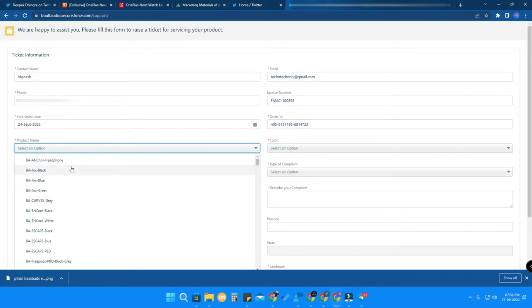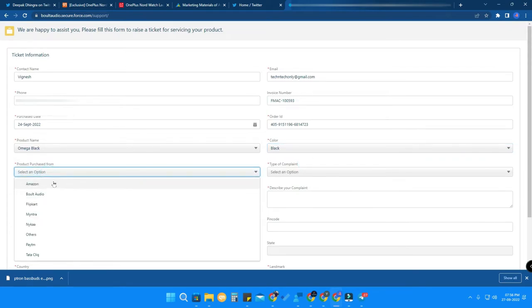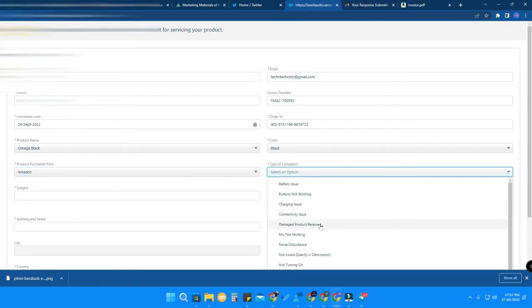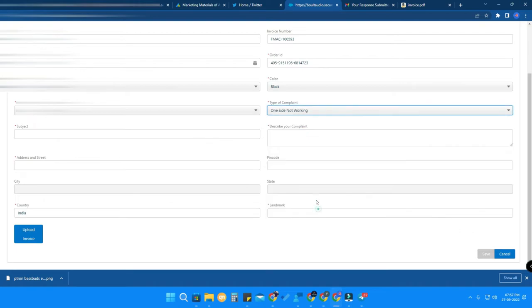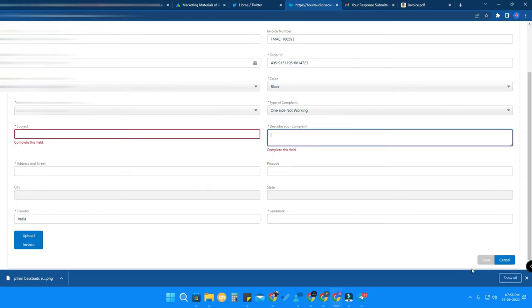Now select the product name — I bought the Omega in black color, so I selected Bluetooth earbuds and the black variant. Under 'Product Purchased From,' select where you bought it — Amazon, Flipkart, Myntra, etc. — I selected Amazon. Then enter the type of complaint, such as 'one side not working,' write the subject of your complaint, briefly describe your problem, fill in your address details and pin code, and finally upload a copy of the invoice.